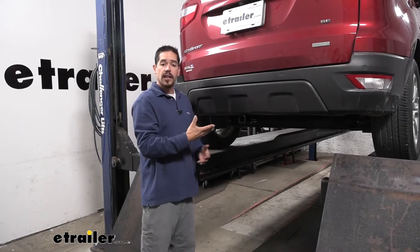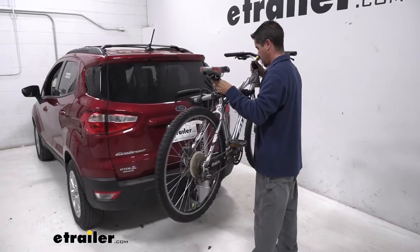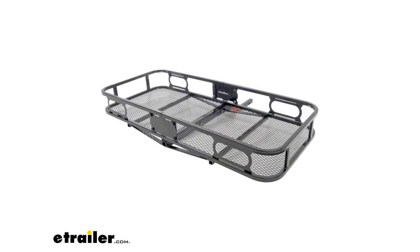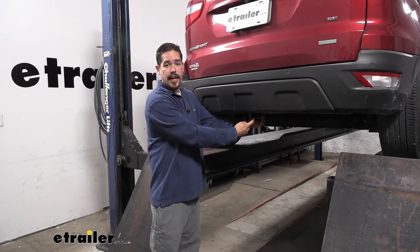It is going to be a Class 2 hitch, which means it's going to give us an inch and a quarter by an inch and a quarter receiver tube opening. It's going to be great for things like bike racks or smaller cargo carriers to make room on the inside of our EcoSport. All accessories are going to mount through the hitch pin hole on the side.